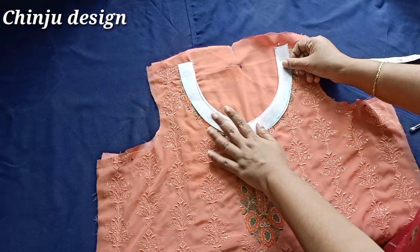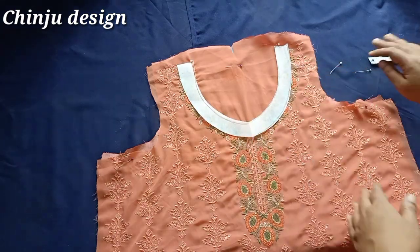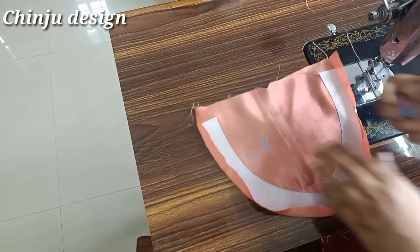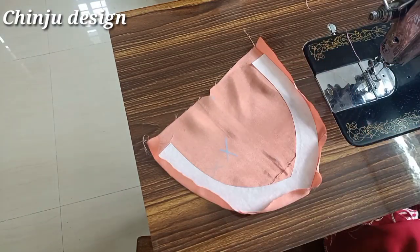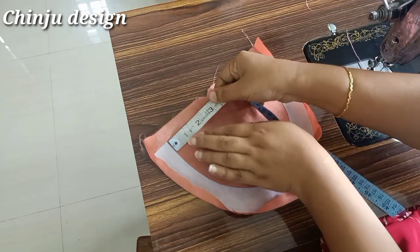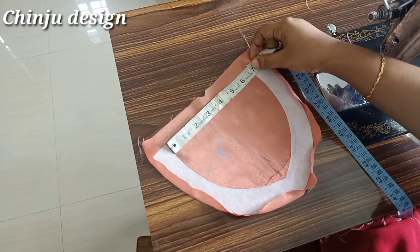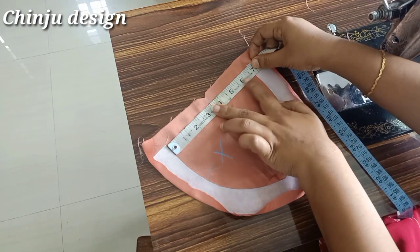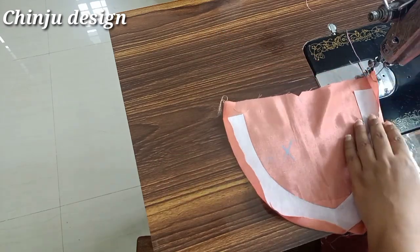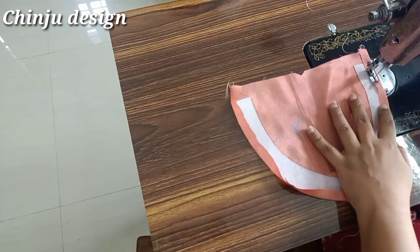We will put the canvas in this case. We iron the canvas in the lining piece. We iron the canvas on the wrong side. We iron the canvas on the front. We iron the canvas in the back and will put the canvas on the back.